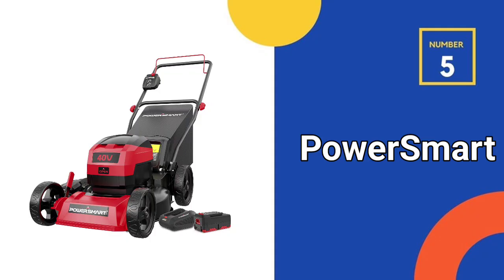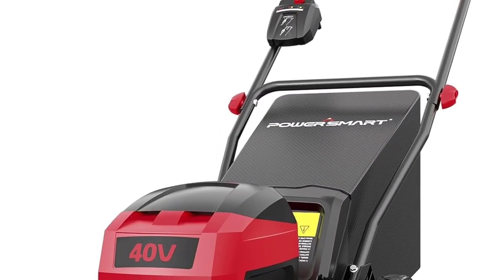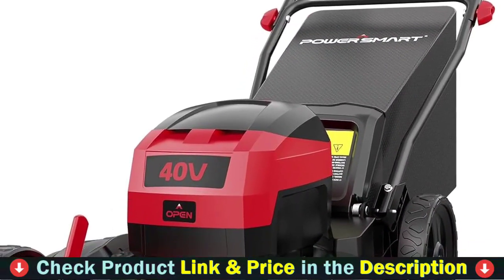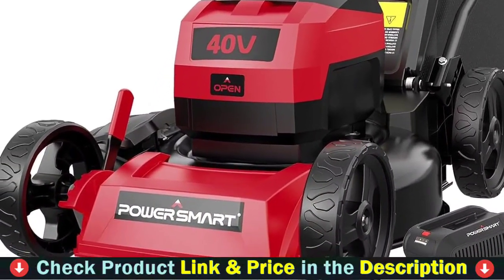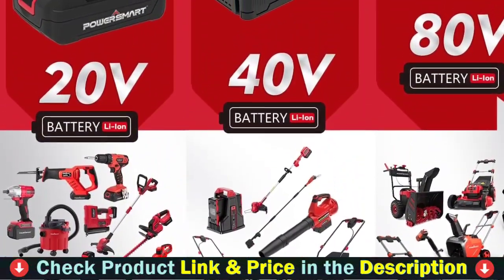Number 5 and our last choice is the PowerSmart 40V Max Cordless Lawn Mower. It features multi-safety startup protection to ensure safety key insertion before startup and removal for storage when not in use. With a heavy-duty stamped steel deck — durable, one-piece seamless steel deck — and a dual height adjustment lever, make sure to keep the front and rear lever at the same position before using.